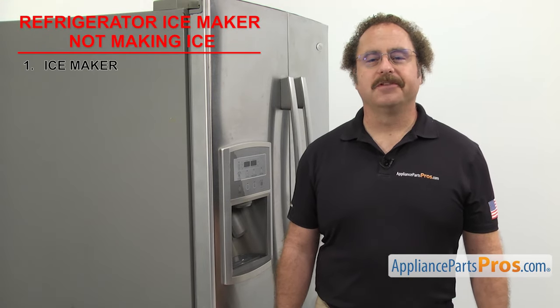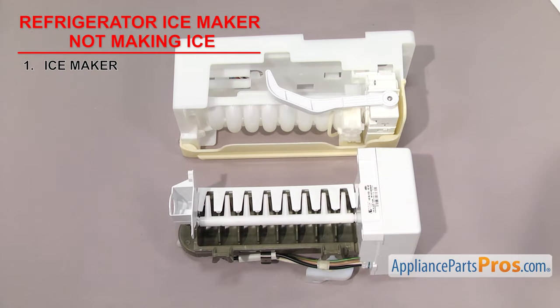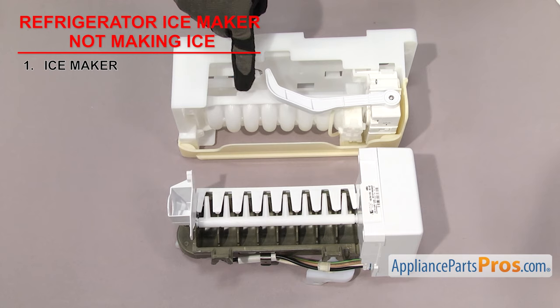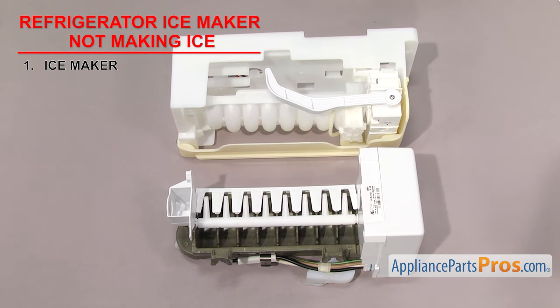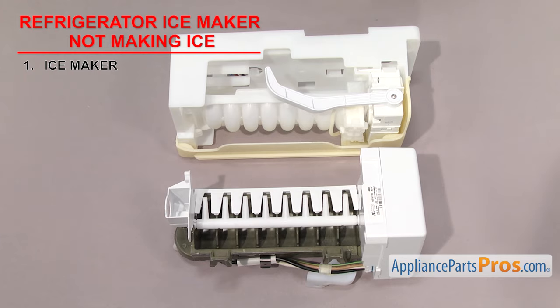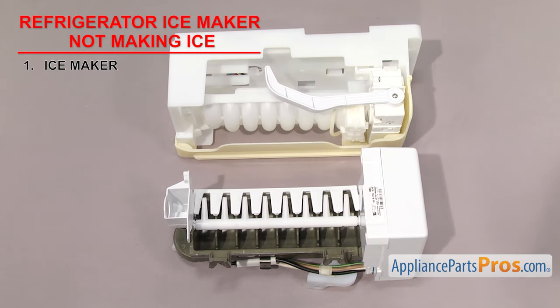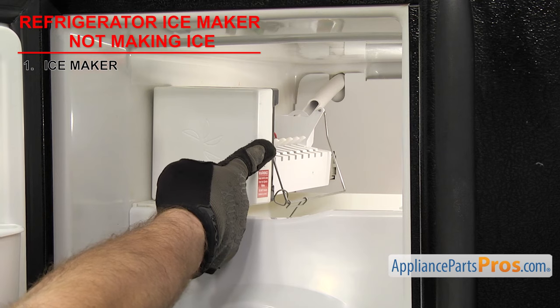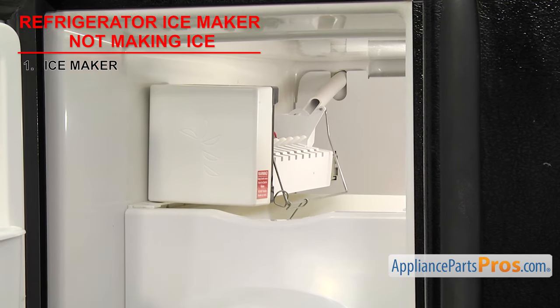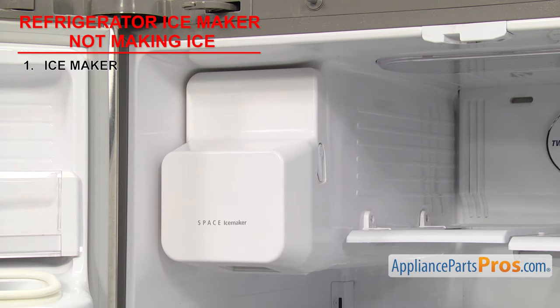The first thing we need to look at is the ice maker — it's where the ice is made inside the refrigerator. There are several different styles of ice makers. The most popular kinds are the half moon style and the flex tray style. They both work the same way. They have a control section that controls the cycles of the ice maker and a tray where the ice is made. Ice makers can be located in several different places depending upon your style of refrigerator. Usually they're mounted in the freezer, but on some models it can be located in the fresh food section.